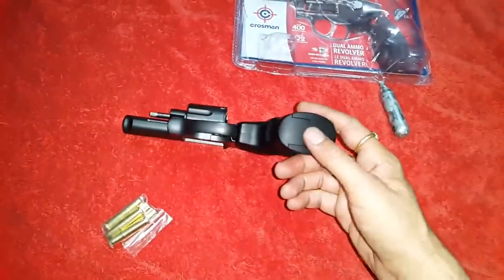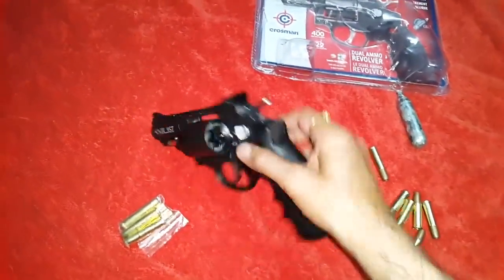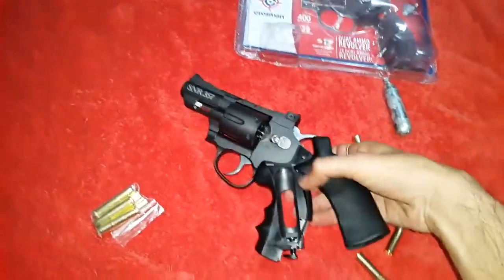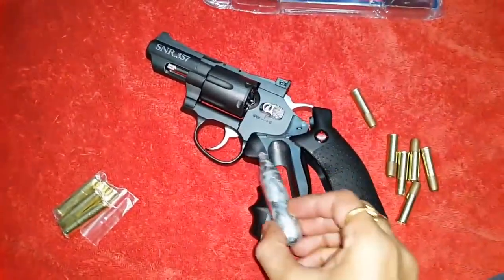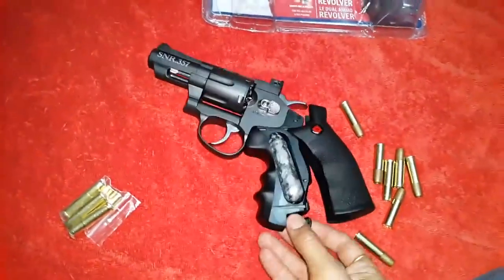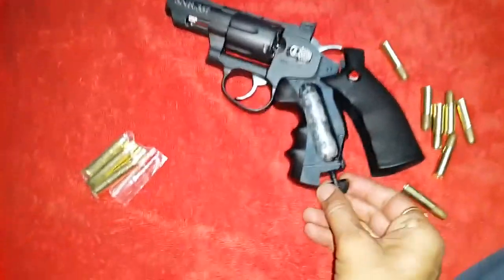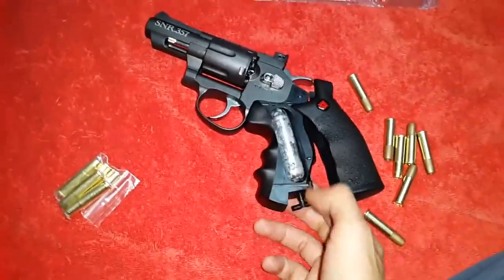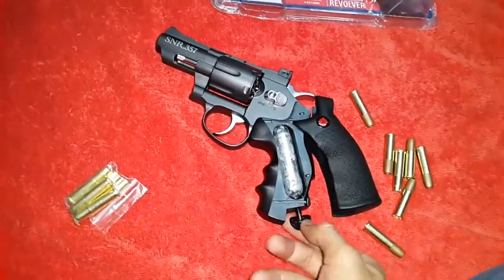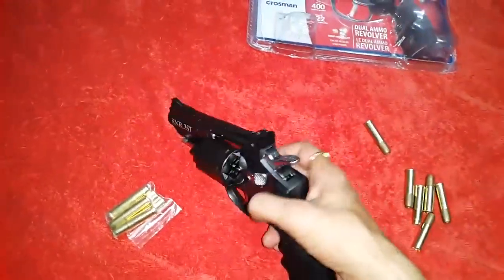If you have to load this gun, you have to open this and it will chamber a CO2 cylinder in it. You can put the cylinder here — first you have to unscrew this, then you can tighten it like this.